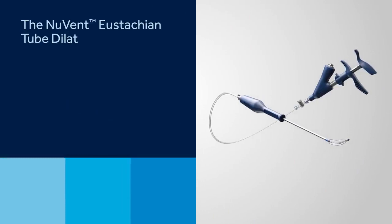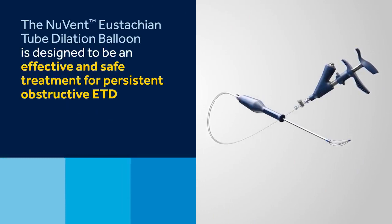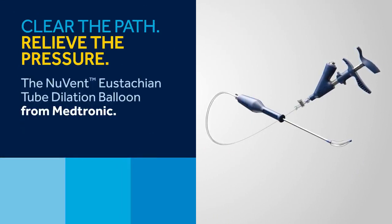The NuVent eustachian tube dilation balloon is designed to be an effective and safe treatment for persistent obstructive ETD. Clear the path, relieve the pressure.